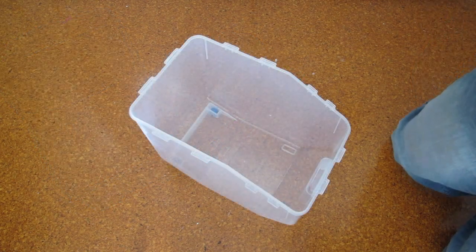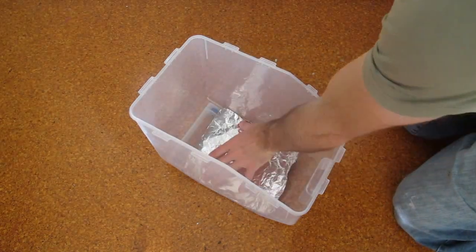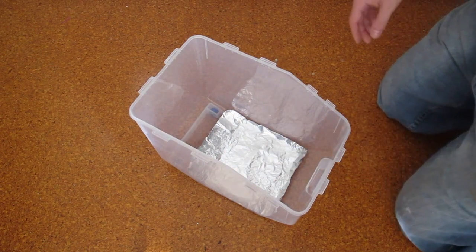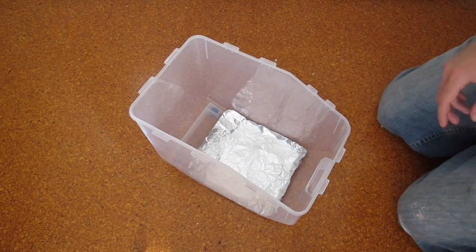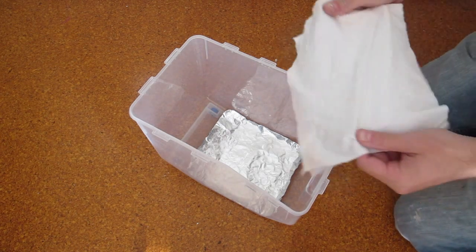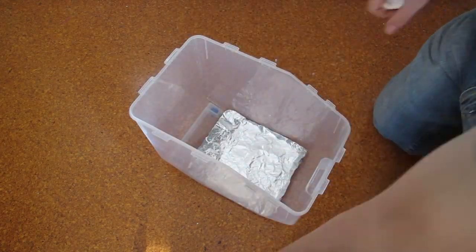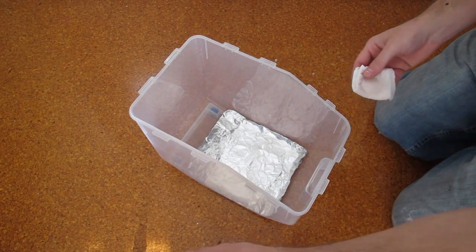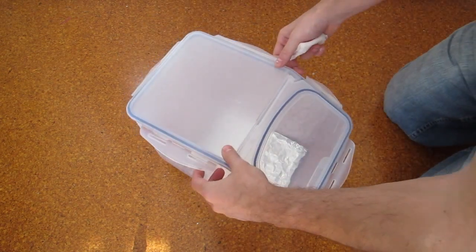Once you have all the materials together, the first thing is to place the aluminum foil on the bottom of the container — this is so that your model doesn't stick to the container as it softens. Next, grab some paper towels. You want to get a single square paper towel and fold it up, then soak it with acetone. Make sure you put the lid back on. Grab your lid, rest it in place, and then unfold your paper towel.